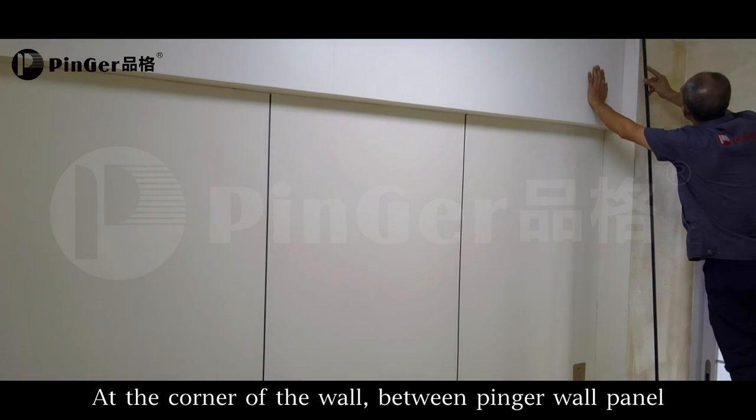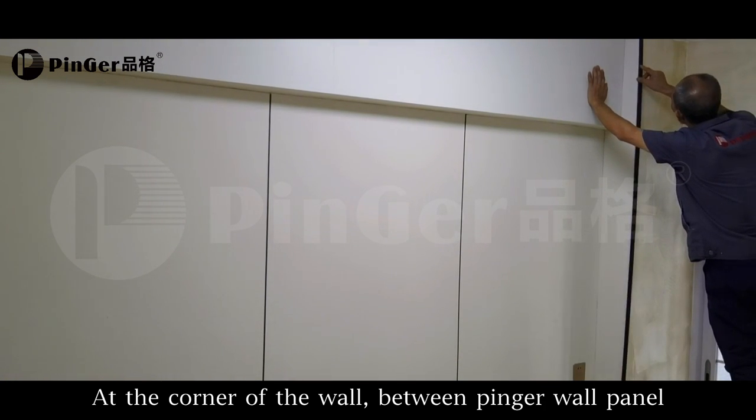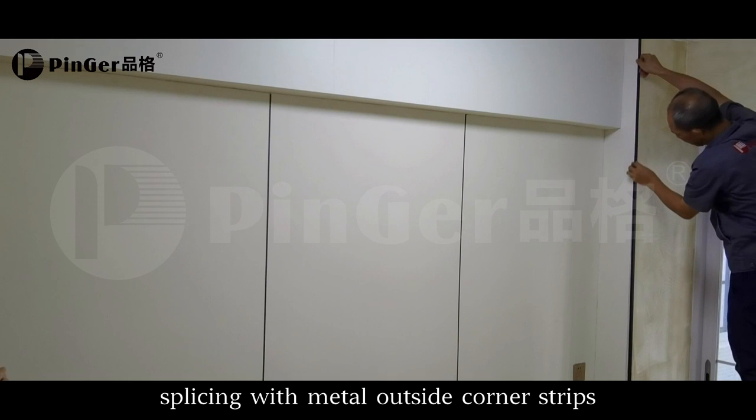At the corner of the wall, splice between pinner wall panels using metal outside corner strips.